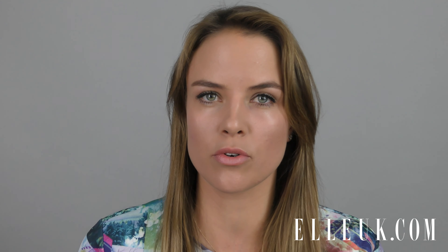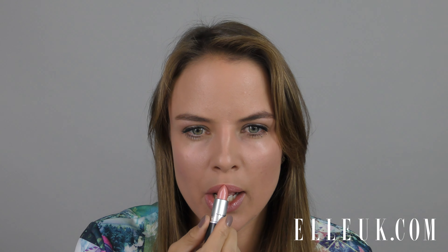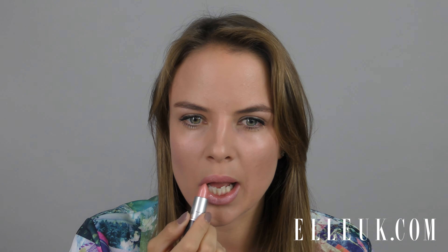Finally, I'm going to use a pinky shimmery lipstick and just swipe it on — no pencil needed, because you want it to look quite natural. And that's the Miley Cyrus look.